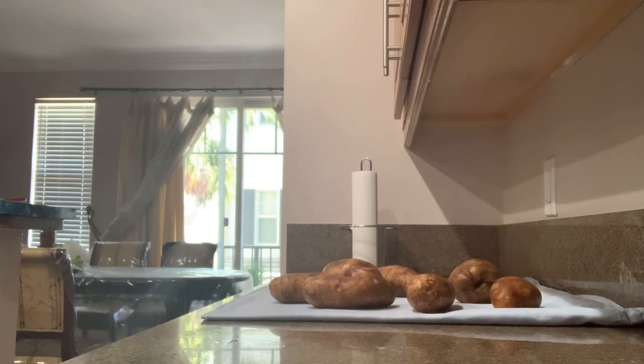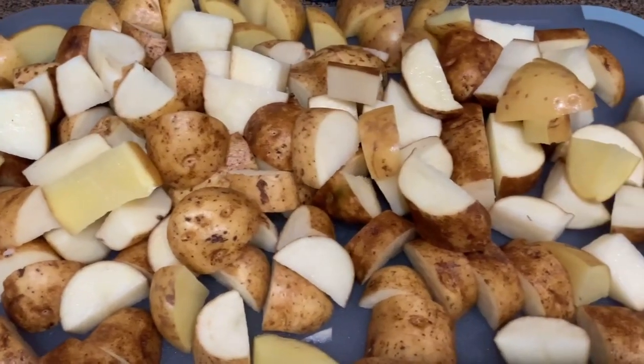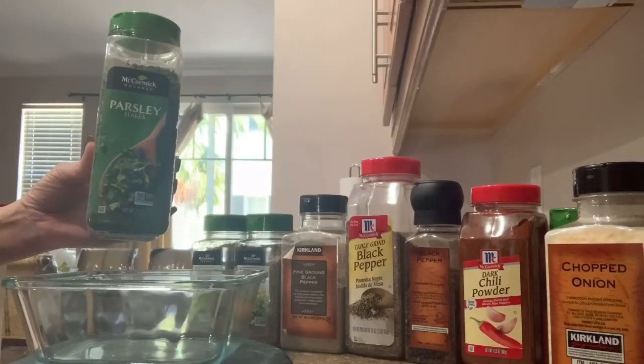Wash well and lightly dry the potatoes — here just over 2 kg. Хорошо промыть и слегка подсушить картофель, здесь у меня чуть больше 2 кг. Cut into cubes — нарезать кубиками. Make a seasoning of herbs, dry peppers and spices — all to your taste, the choice is always yours. Сделаем приправу из трав, сухих перцев и специй — все только по вашему вкусу.